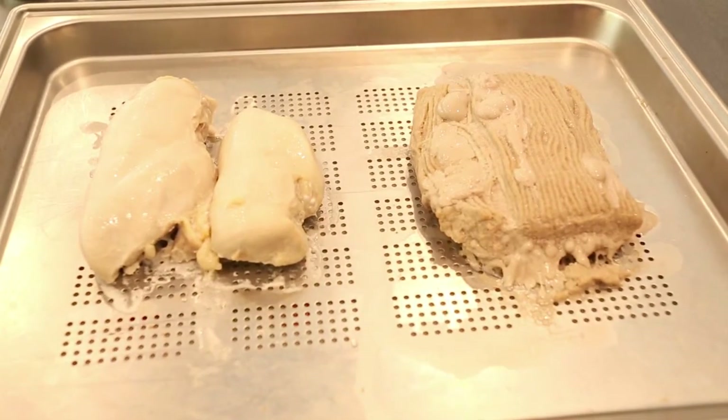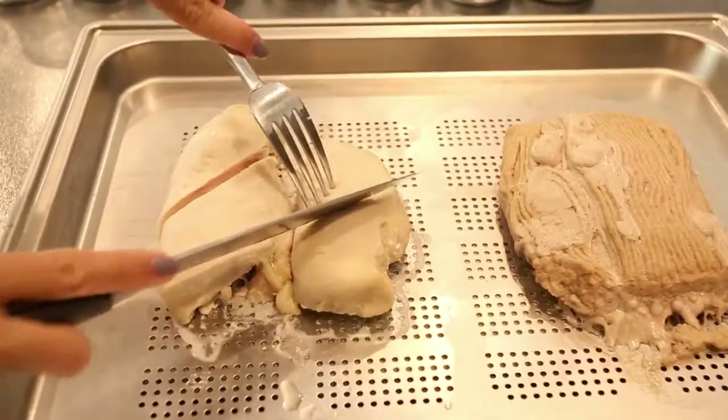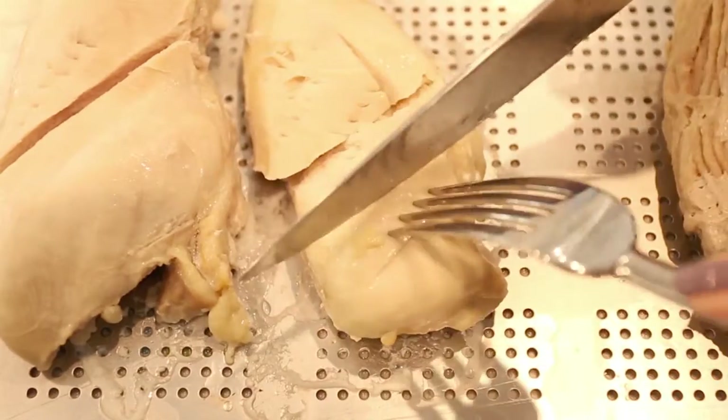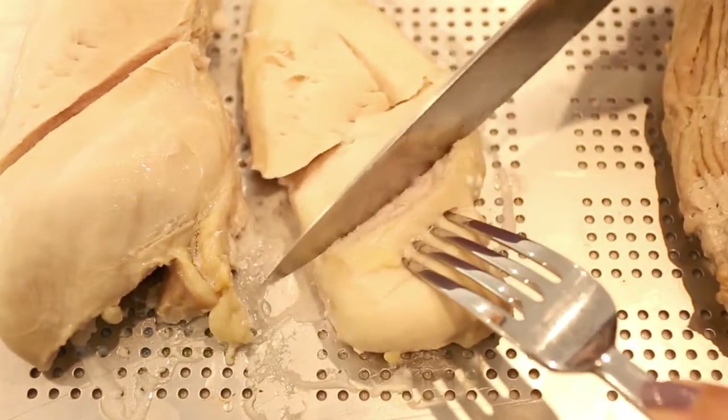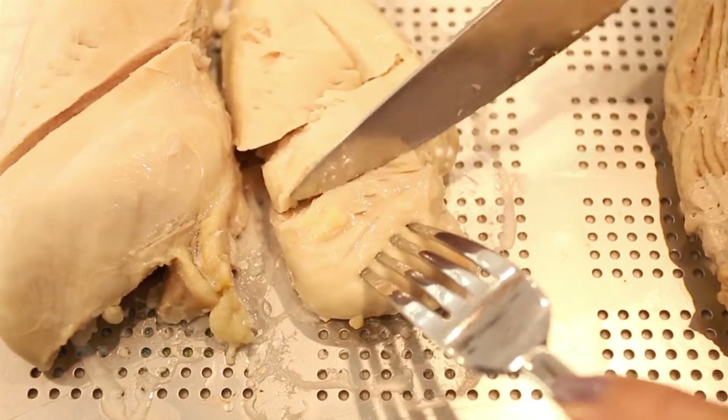Once it's out of the oven, I cut the meat down the middle to check if it's ready. You can use a thermometer for a more accurate indication. The chicken looks cooked and very juicy. One of the great benefits of using a steam oven is preserving all the natural juices of the meat.